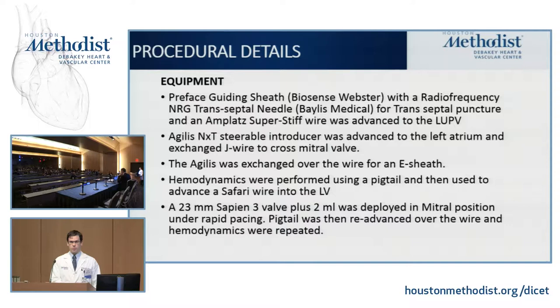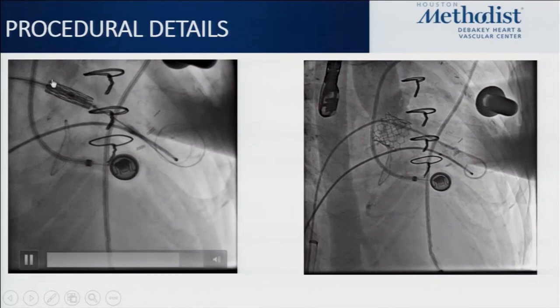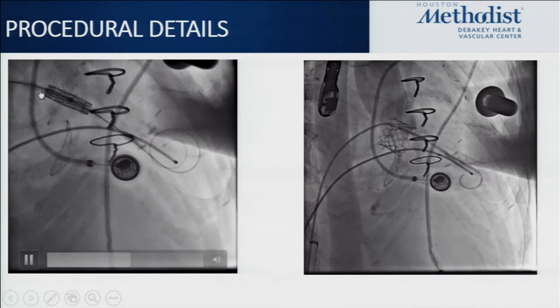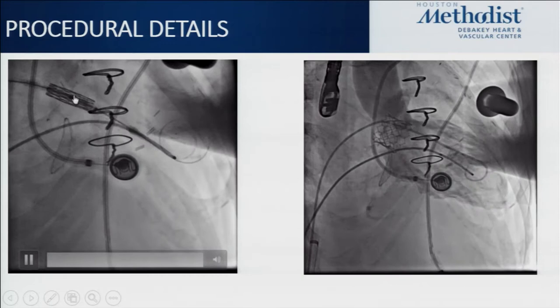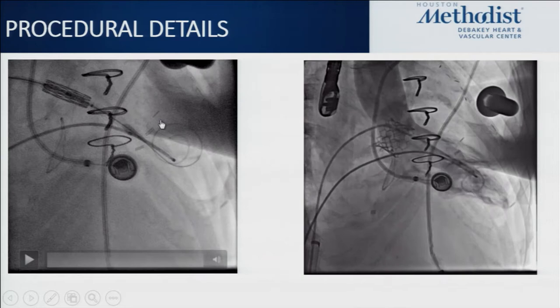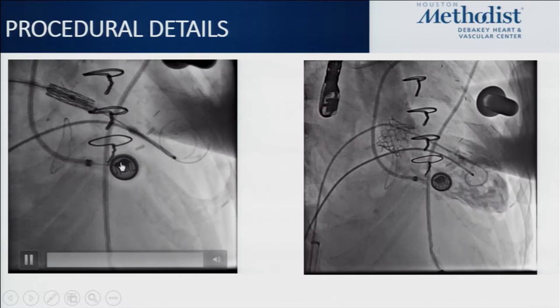Moving to the intervention and fluoroscopy: you can see the valve positioning. Important notes — going too atrial risks insufficient purchase to anchor the valve, potentially resulting in left atrial ejection. Going too ventricular can obliterate the LVOT. In this case, the valve was deployed under rapid ventricular pacing to stabilize positioning. Post-procedural images show no residual MR and hemodynamics confirmed a good gradient afterwards.